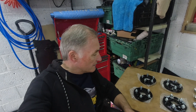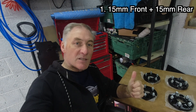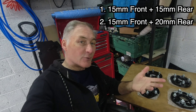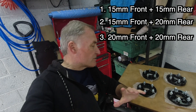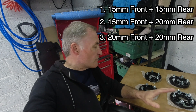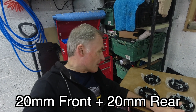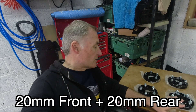So about wheel spacers - I did a little bit of research on this and there's kind of three ways you can go. Number one, you can go 15mm all round, but there's a problem: you have to cut the wheel studs to cater for those because the studs will stick out too far and you won't get the wheel on. Another way is 20s on the back and 15s on the front - again you'll need to cut your front studs. The third way is 20s all round, which some people say pushes the wheels out too far.